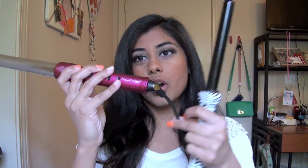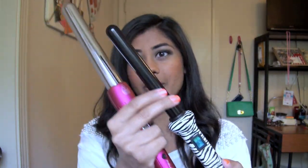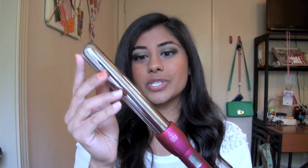They both have the swivel cord, which is really nice. Whereas the classic wand has a ceramic plate, the magic wand has a 100% titanium plate. To be honest, I don't really know the exact difference between ceramic and titanium — I just find they work pretty similarly. I like the magic wand if you want a really pretty pink color or want to control the temperature. This wand also comes with the heat protectant glove.